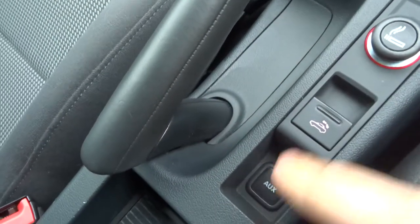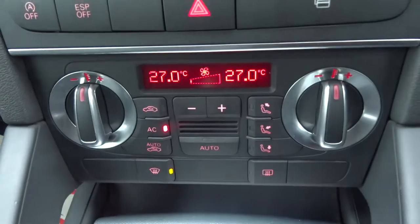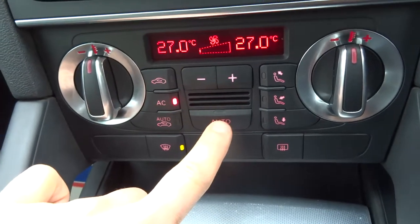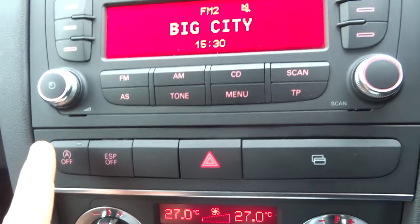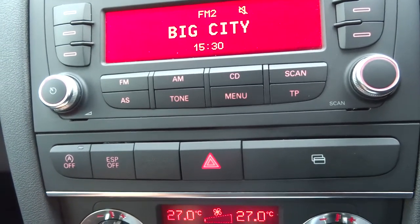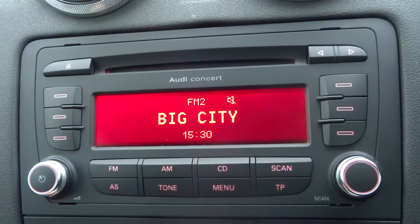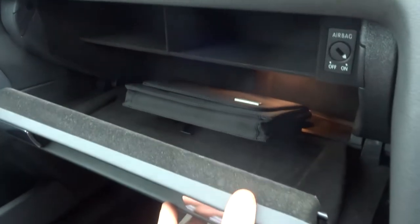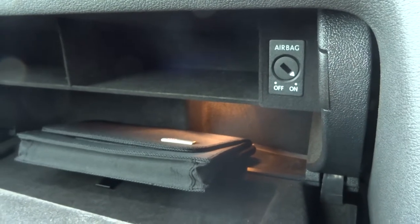Next to that you have an auxiliary port and a cigarette lighter. It's got air conditioning. This car's got start-stop — if you don't want that to happen just press that button there. Traction control. AM and FM radio with a CD player. There's an owner's manual pack and there's an airbag that can be turned off, so if you do have a little baby in the front using the ISOFIX then you can be legal and safe.